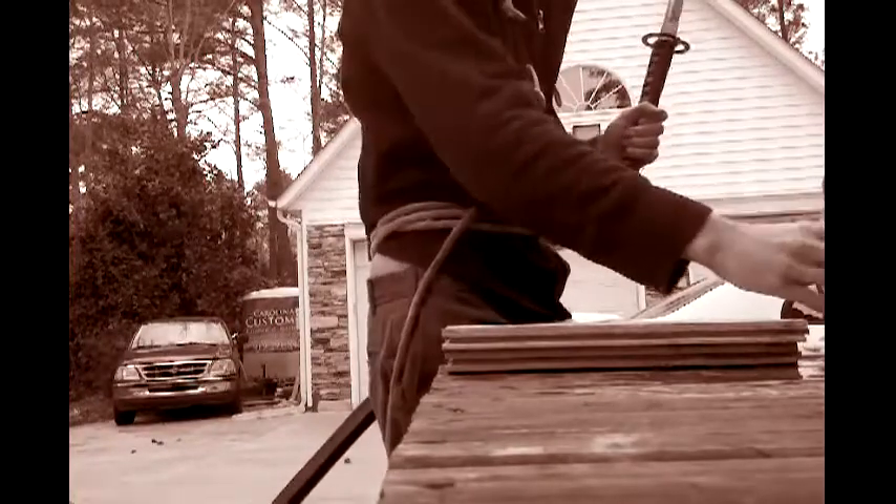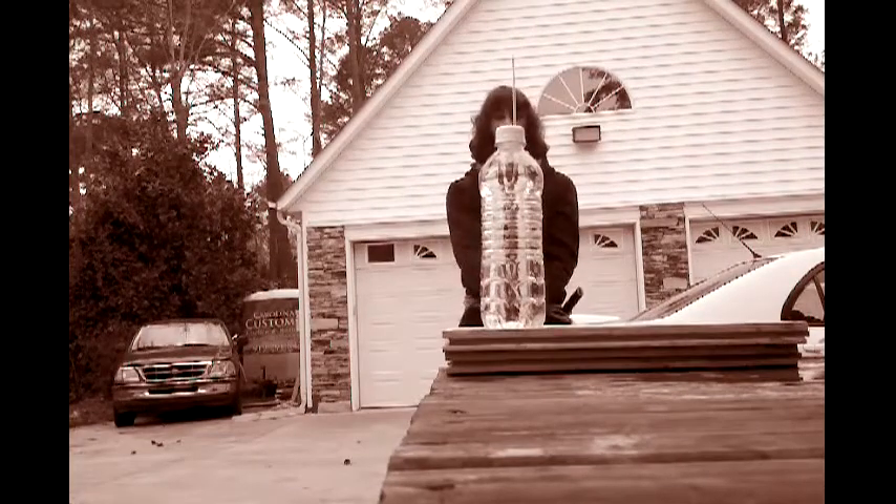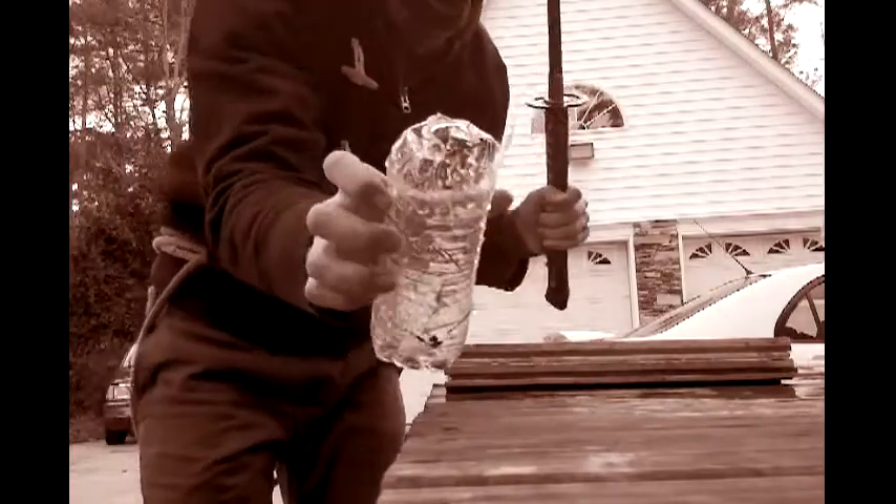Tell you right now, that was the best cut I've ever had on a bottle. By far. More or less, they usually end up like this.